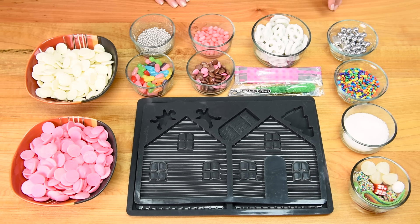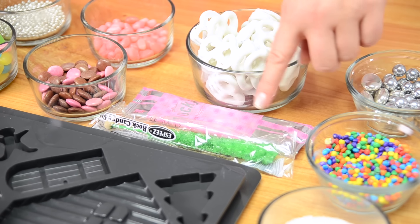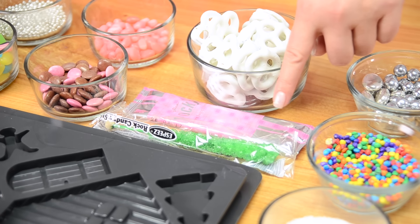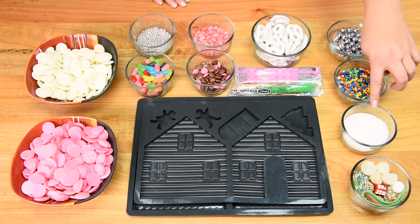For my house I'm going to be using yogurt covered pretzels. I also have some strawberry pocky and I'm going to be needing four rock candy on a stick. I also have some silver cola balls and candy coated almonds with a silver candy coating. I have some rainbow bits and I'm also going to be using some clear sanding sugar.